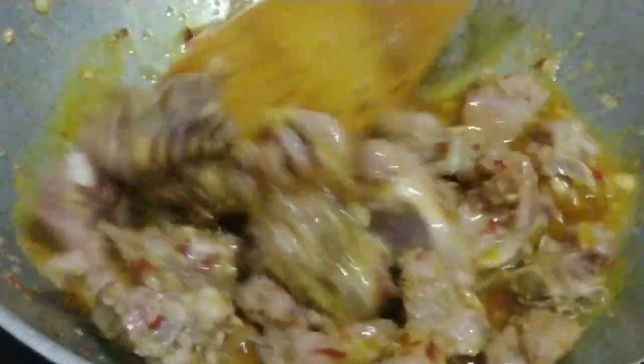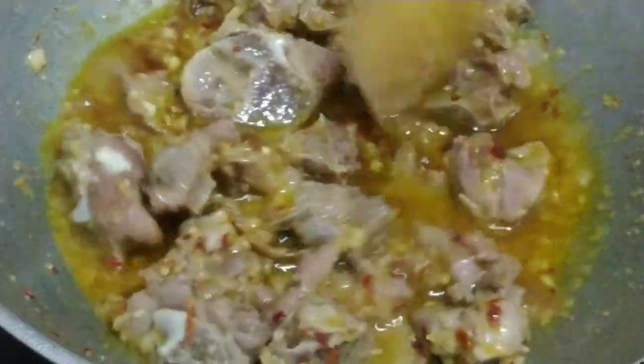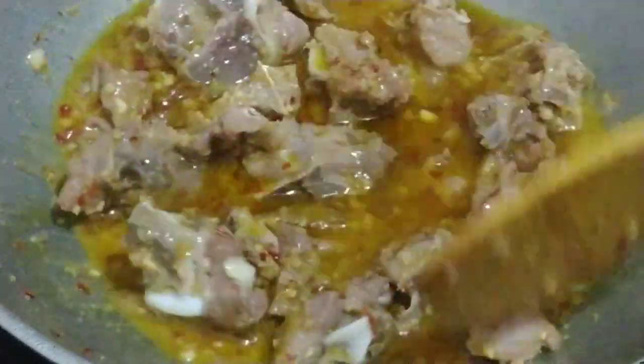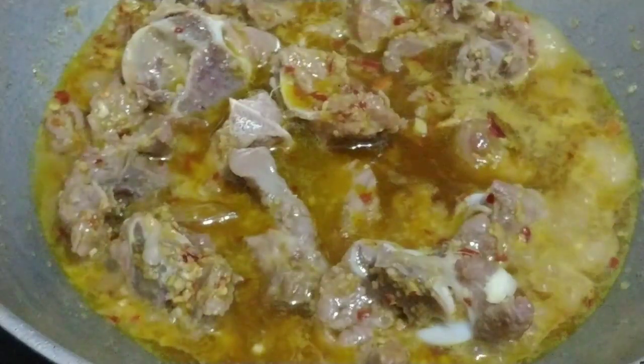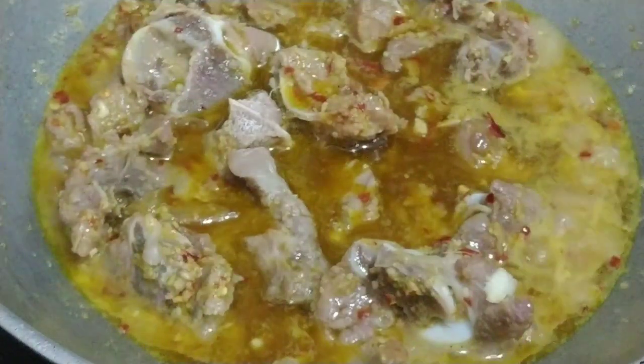Because the mutton will take time — about half to five hours — it will need more water. So I will add water. Now we will let it cook to dry.